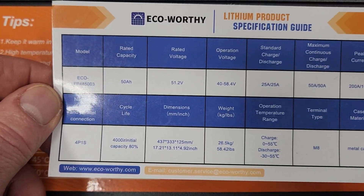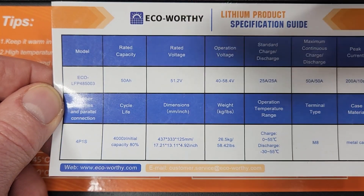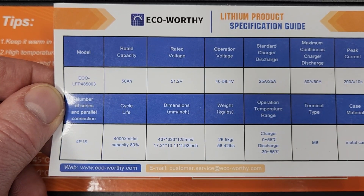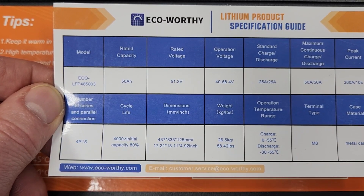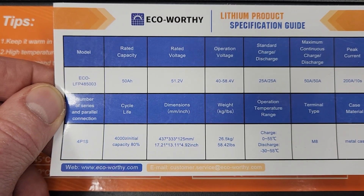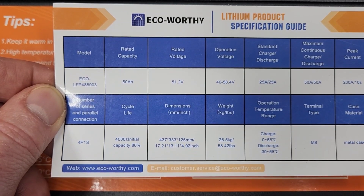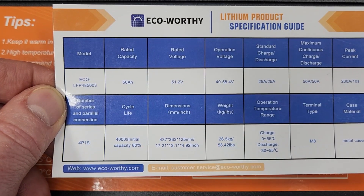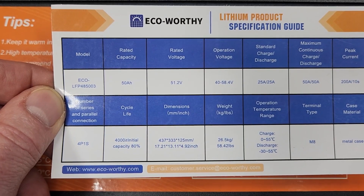You can see quickly and easily that this is a 51.2 volt battery, 50 amp hour, and the operating voltage is from 40 to 58.4 volts. It can do a maximum continuous discharge of 50 amps and a charge of 50 amps with a 200 amp peak for up to 10 seconds. This part's important for me because this is outdoors in a plastic storage shed - my solar shed. It can discharge at temperatures up to 55 degrees Celsius, which is 131 degrees Fahrenheit. I did do a video on how to keep that shed cool.